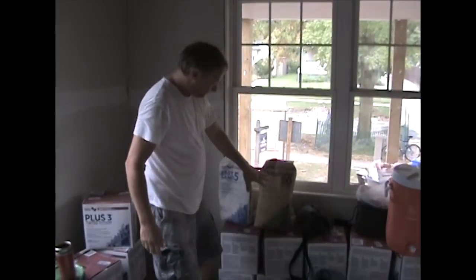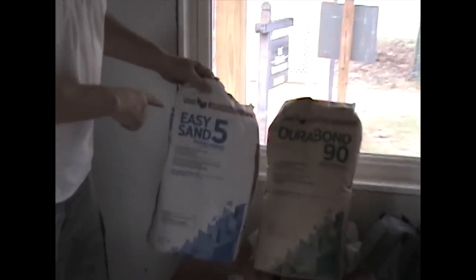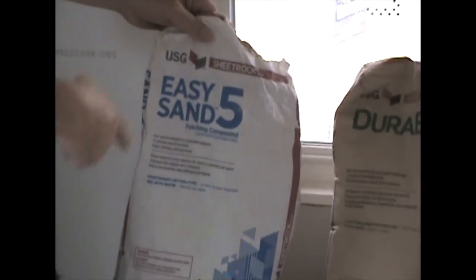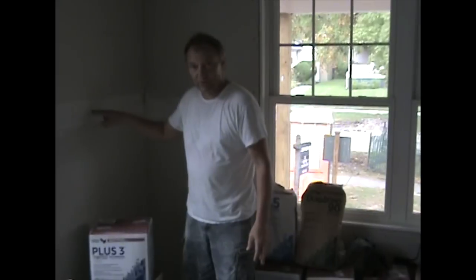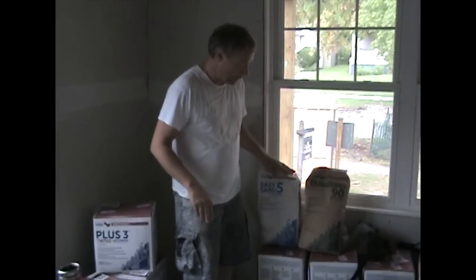This is Durabond. This is lightweight easy-sand. This is not Durabond. A lot of people call this Durabond — it is not. When you're doing a whole house and it's brand new construction, you really want to pre-fill these joints with Durabond, not with lightweight.